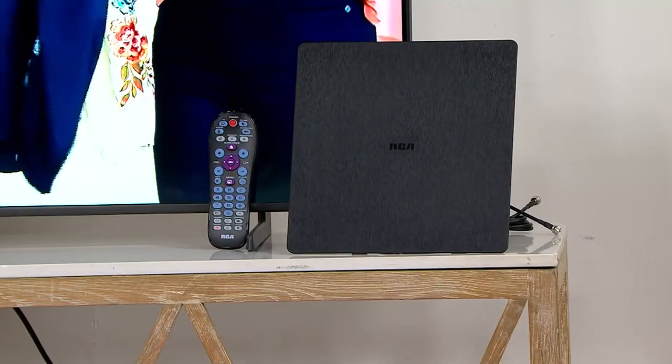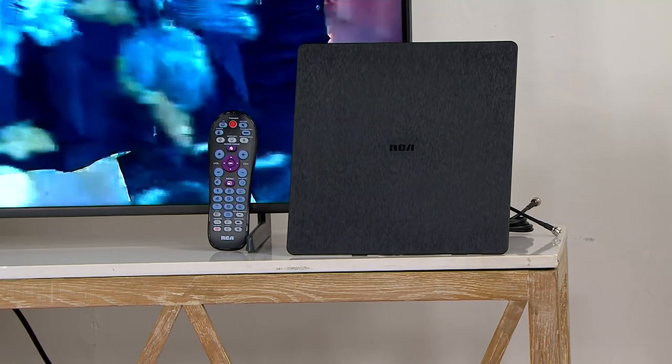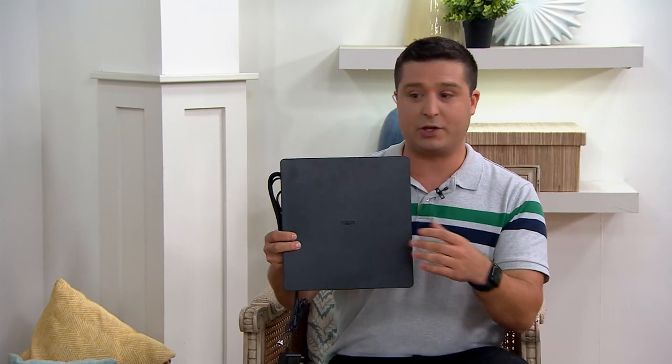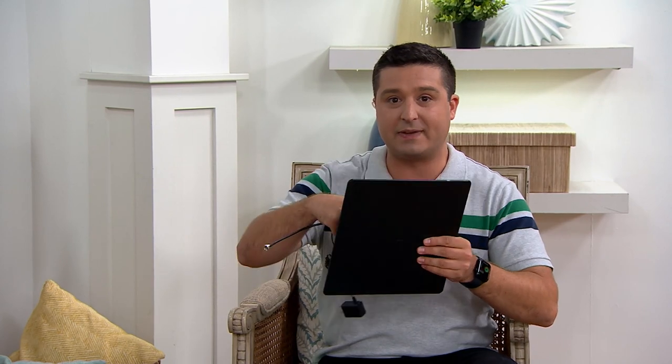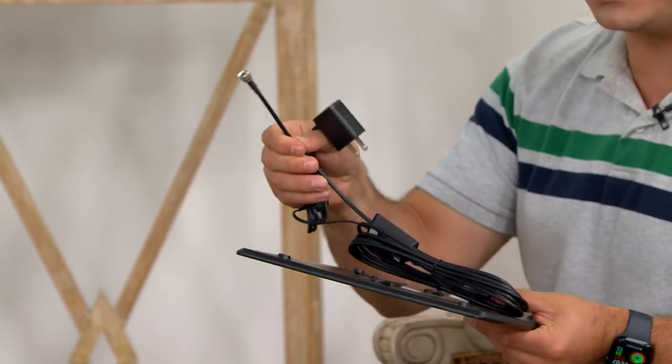Universal remotes — we're actually going to reduce that clutter for you when you get this at home. You're going to consolidate. If you've got all those remotes on the table in front of the couch, now you can reduce it down to one. And you can get free TV. What an amazing offer. When you get this at home, this is your antenna. You're going to plug it into the back of your TV — there's a nice long cable and an adapter, two plugs. This goes into the wall. This goes into your TV.